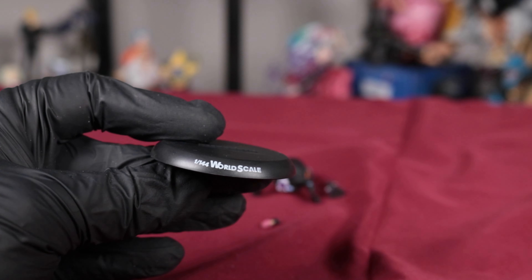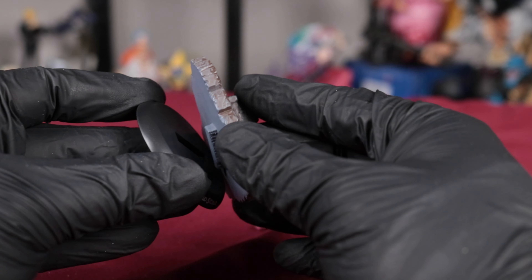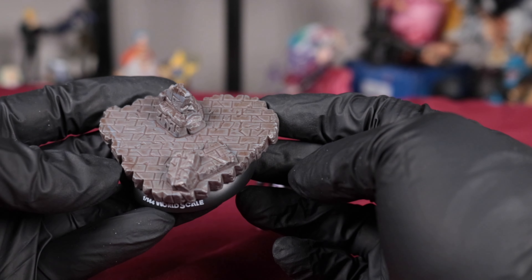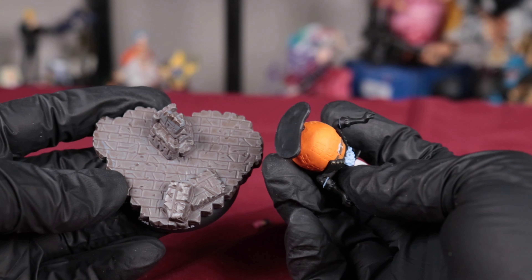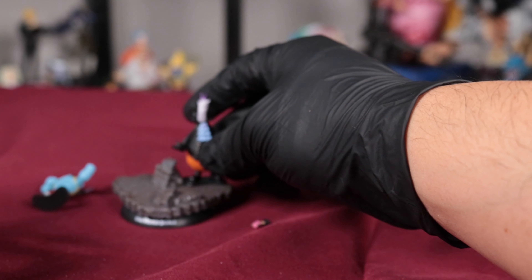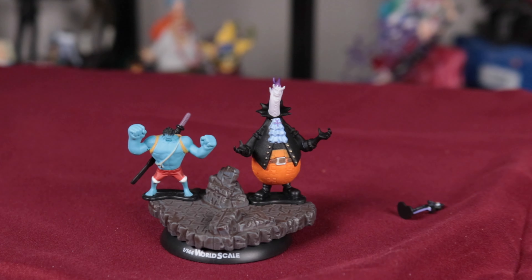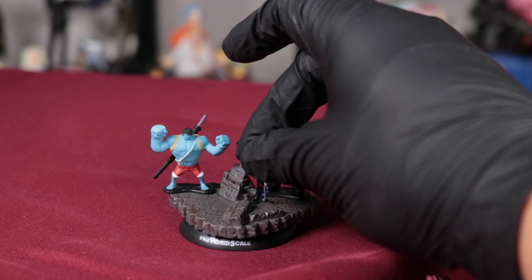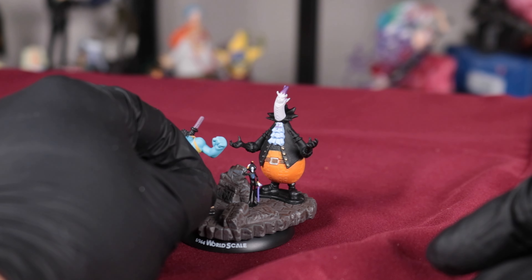So here's the base. It says 144 world scale. And then this chunk just hooks in right there. I thought they were all going to be able to hook into this, but it looks like there's no peg holes and they don't have any pegs. So I guess they just kind of stand on there however you want to put them. It's not an issue for these two, but Brooke and Chopper — they're so small that if they fall, they can get lost easily.